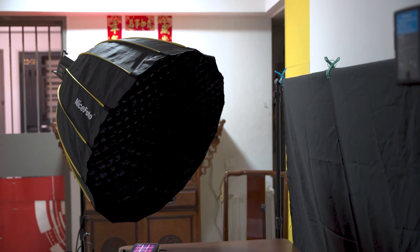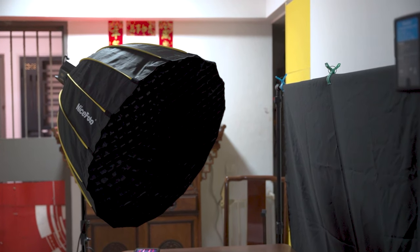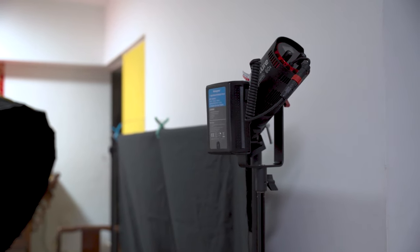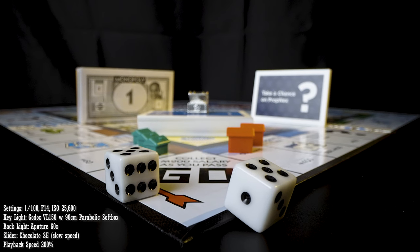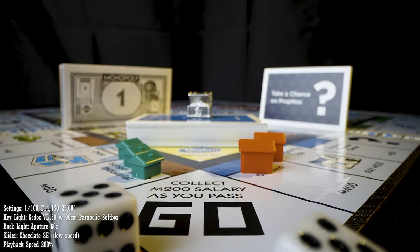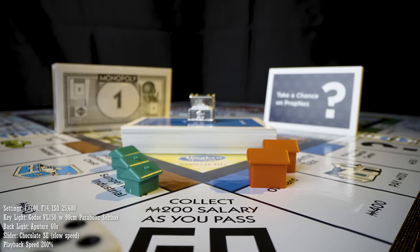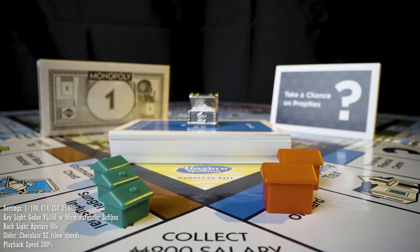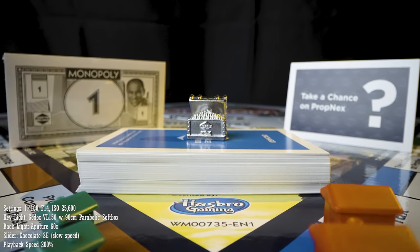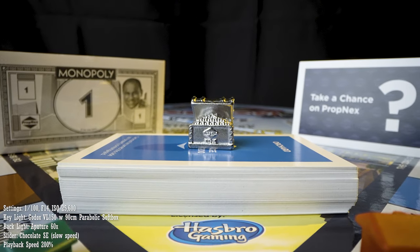With all those issues sorted out, here is how the final image looks. For this shot, I'm using the Godox VR150 paired with a 90cm parabolic softbox as a soft key light and the Aputure 60X as a hard backlight. To be honest, with the lighting setup I have, it is still insufficient. I need to bump my ISO levels to 25600 just to expose this scene correctly. And it is thanks to the A7S III's low light capabilities that this shot is still usable. If you want to use a soft key light, I would recommend using a light that is 300W and above.